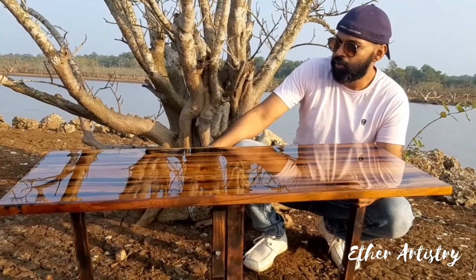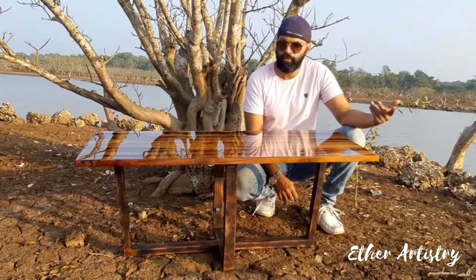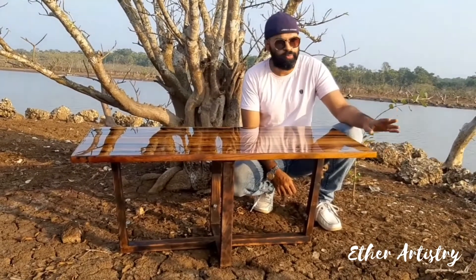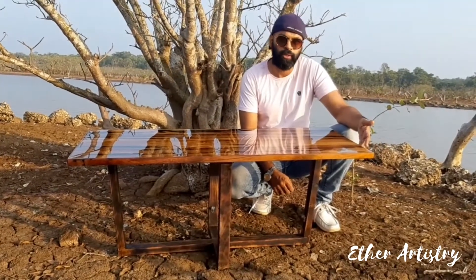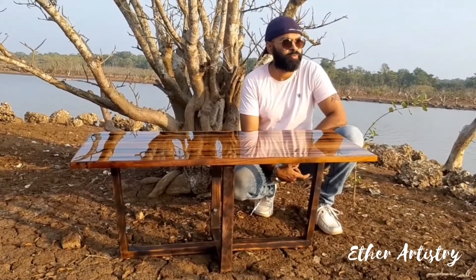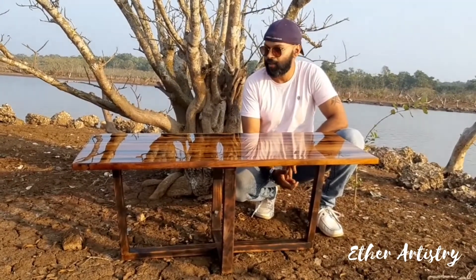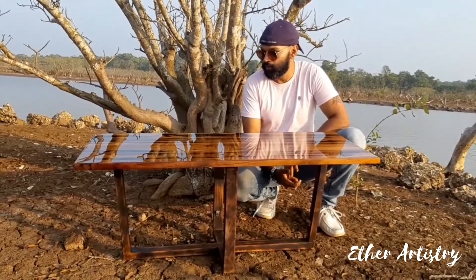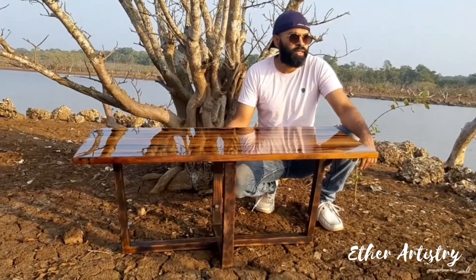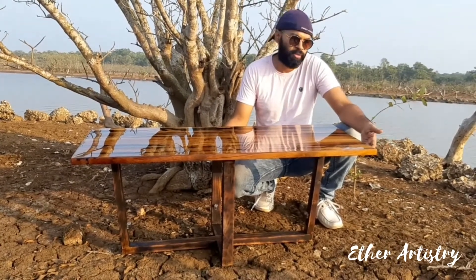Ultimately, these tables are going to last for a long time. Right now we are going for sales and we have done a lot of sales, but the thing is people are not aware of this — they just think it's a normal table. We will be keeping it very affordable so that people can just try it out without spending much.